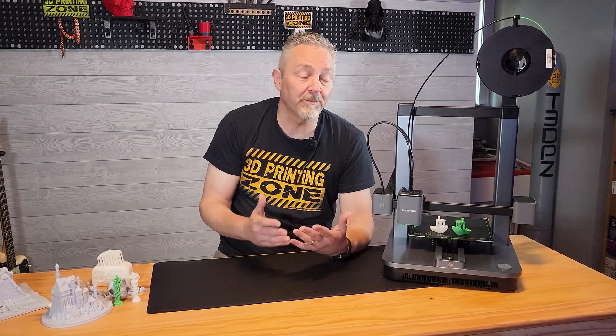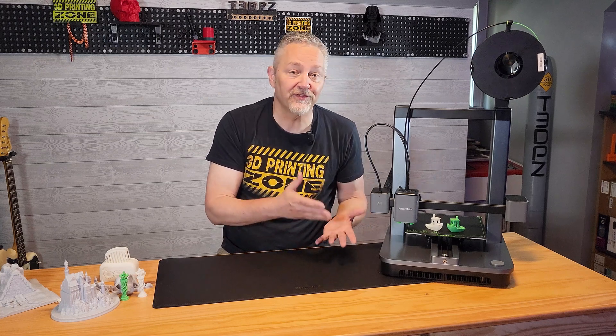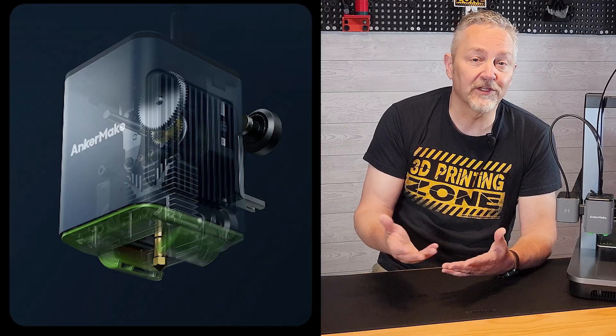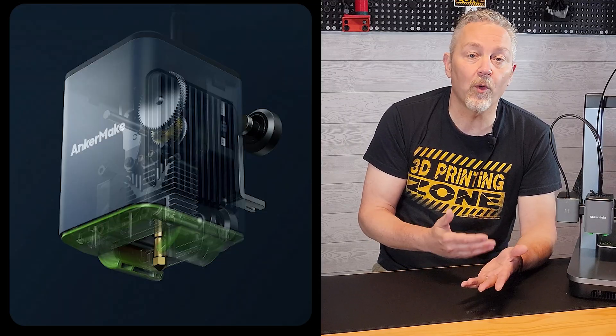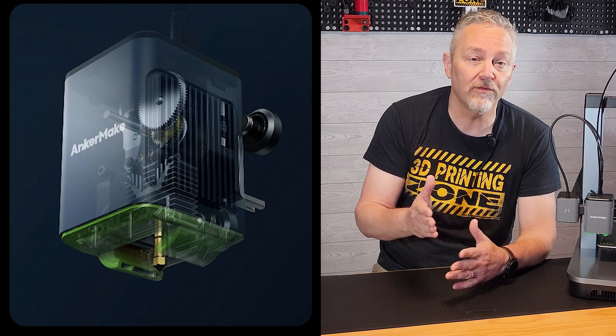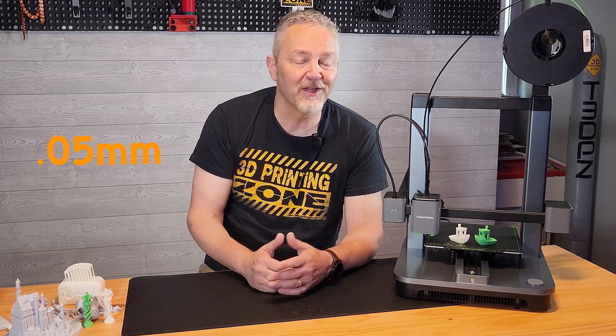Considering that most beginner and low-cost printers top out at about 250 millimeters per second if they're lucky, having the capability to print this fast is definitely a game changer for the beginner market. On top of that, they've included the capability to print using a 0.2 millimeter nozzle at an incredible line height of 0.05 millimeters, which puts it in the quality realm of resin printers.